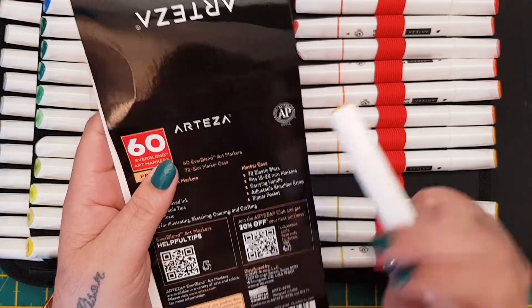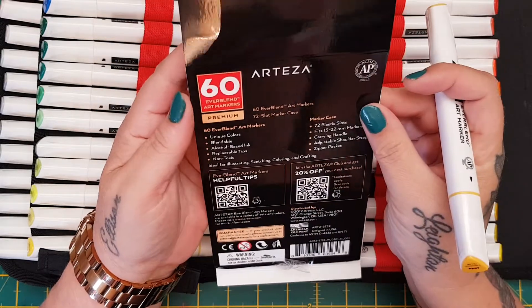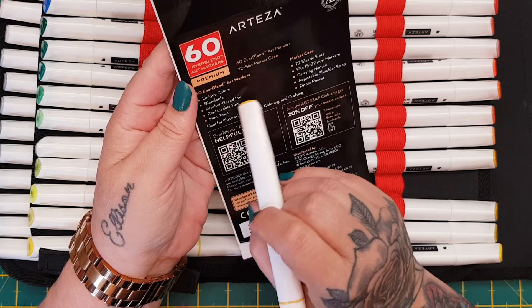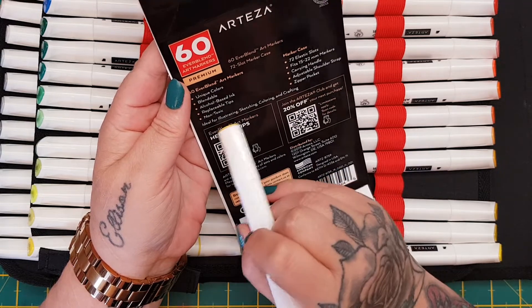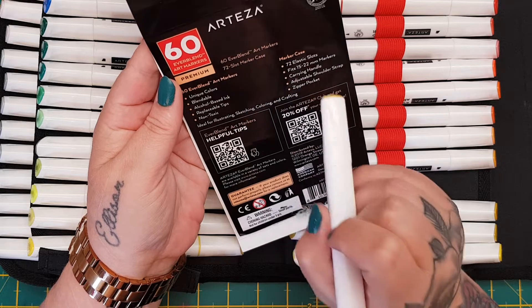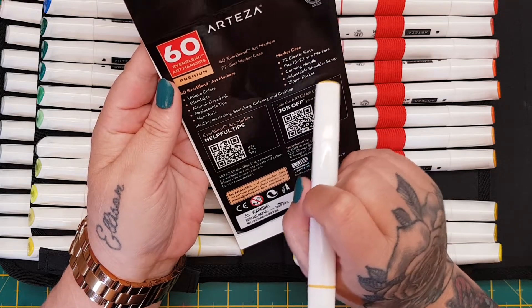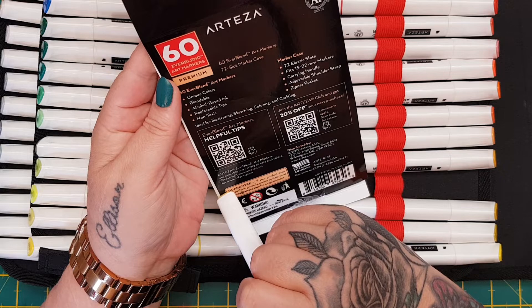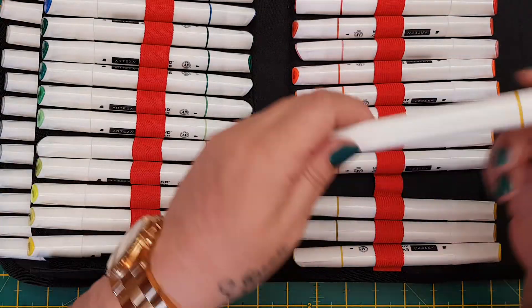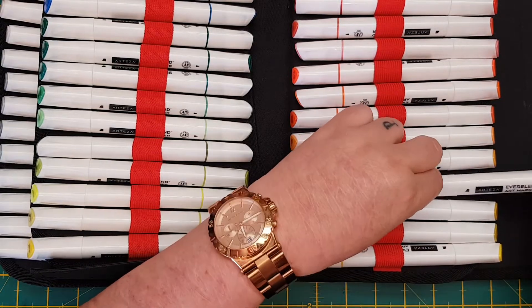It tells you on each of the pens they are ACMI AP approved, which means they're non-toxic. They're blendable, have replaceable tips, are non-toxic, and are ideal for illustrating, sketching, coloring, and crafting. They fit 15 to 22 millimeter markers.